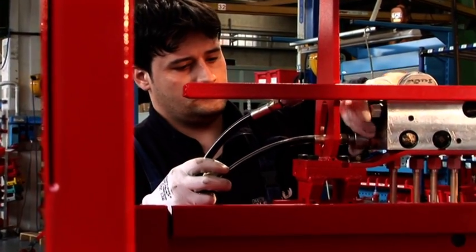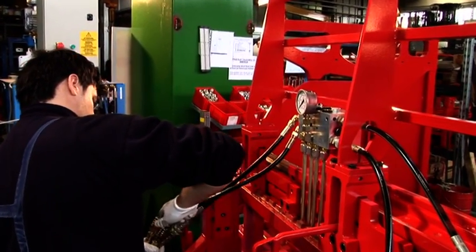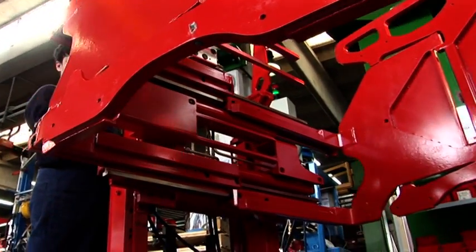Bolzoni Aramo provides a check valve with adjustable pressure relief and a visual pressure gauge as standard. The net result is easy monitoring and control of the clamping pressure.